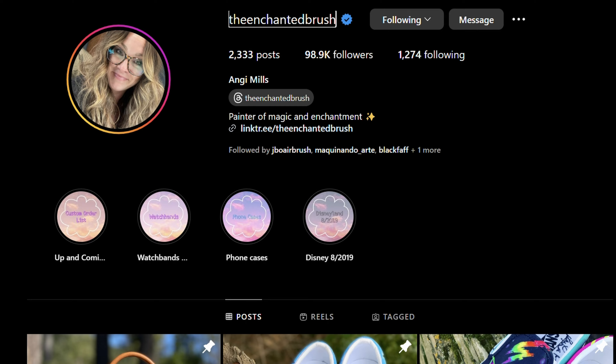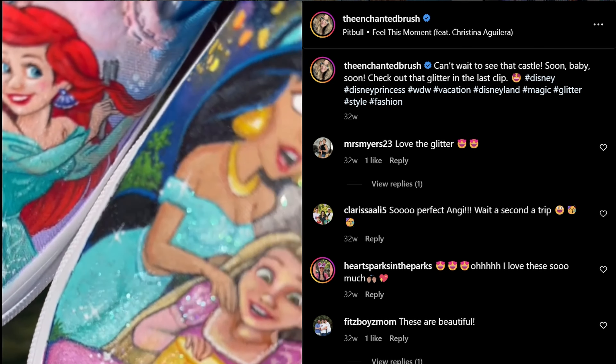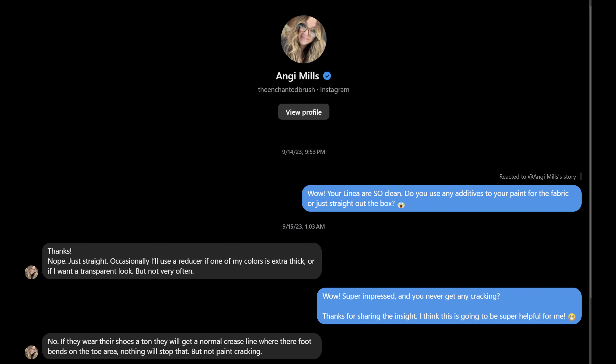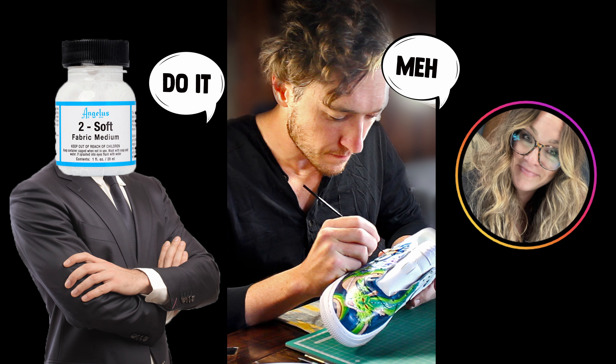So one day I reached out to a really amazing artist whose detail work was just absolutely blowing my mind, and I asked her if she even uses a fabric medium because her work was so smooth. And to my shock, she said nope — she doesn't add anything to her paint, just paint. So what does one do with these conflicting sources? Angelus says use it for its purpose; my experience says it works but has some downsides; and my new hero says nah, overrated.